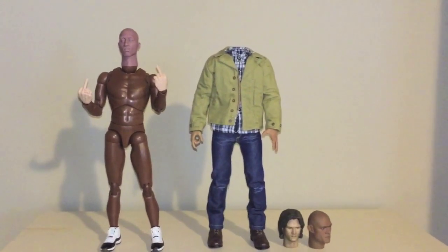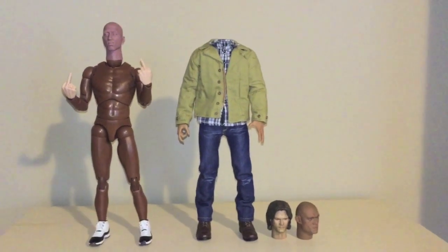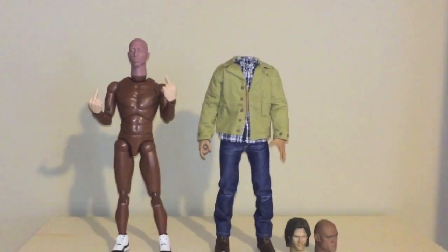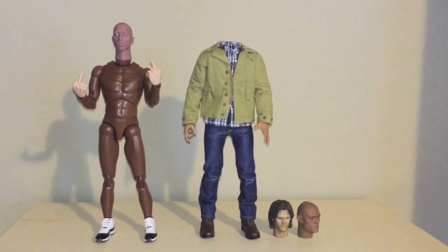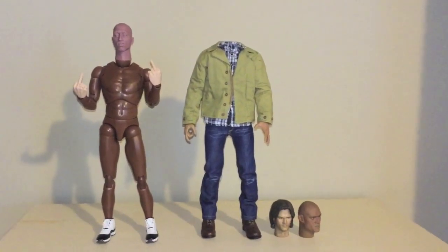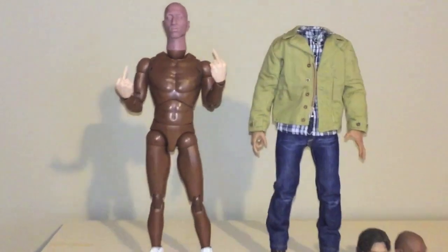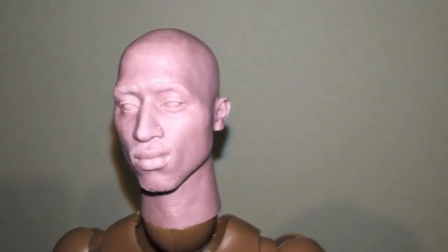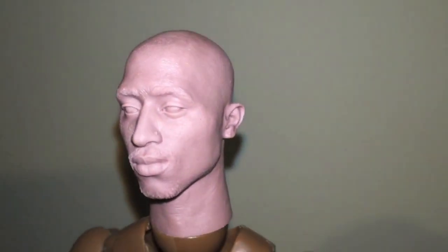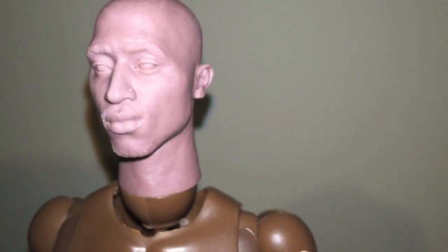Hopefully I'll have him done by end of October. So what's going down in this video is pretty much for the guys involved in this project, but really for everybody. Let's get into it — first, the sculpt is superb. You cannot look at that and tell me that's not Pac.